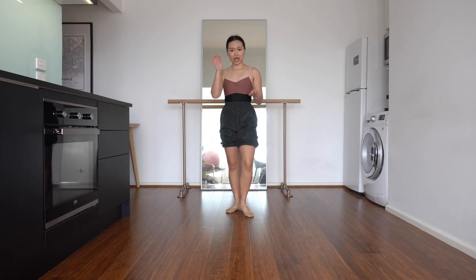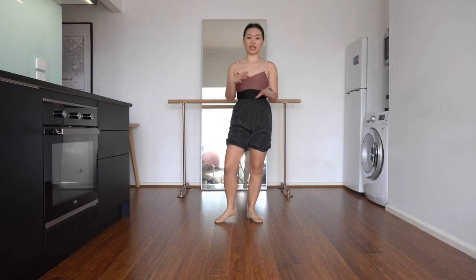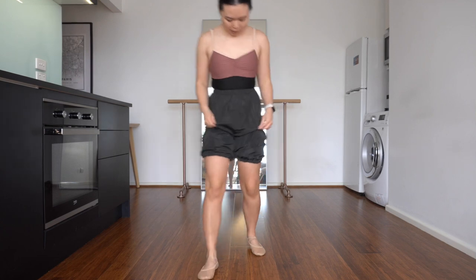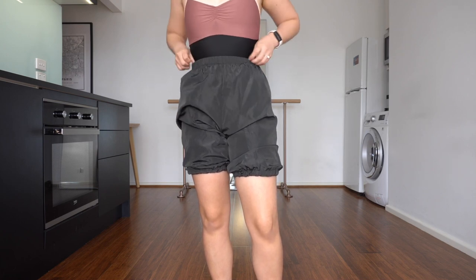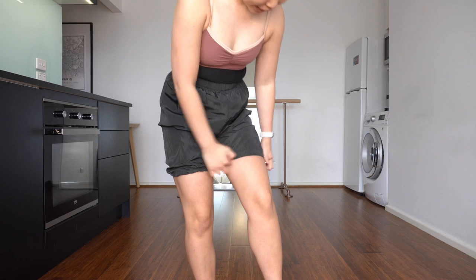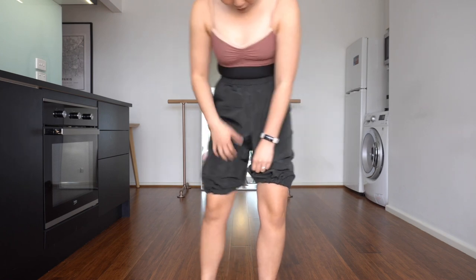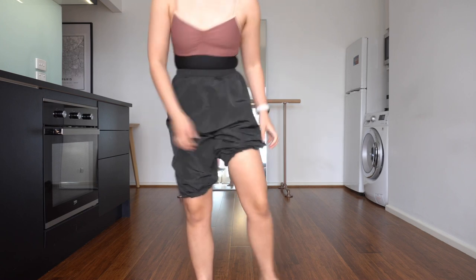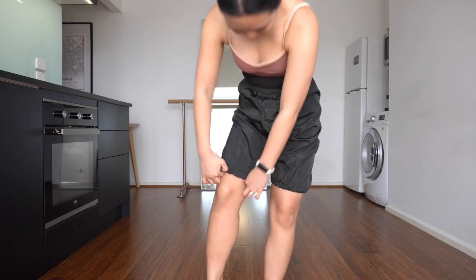These next shorts are from Sonata Dancewear. I have quite a few of their ripstop items — they were gifts from a friend but I love how the range is very accessible and quite affordable. They're very standard ripstop and they're thicker than the Bodil definitely, just not as comfortable in my opinion. The waist elastic is fine but I find the elastic — maybe it's because I've got chunky thighs — but the elastic is so tight. I'm wearing it in size extra small which is what I normally wear.